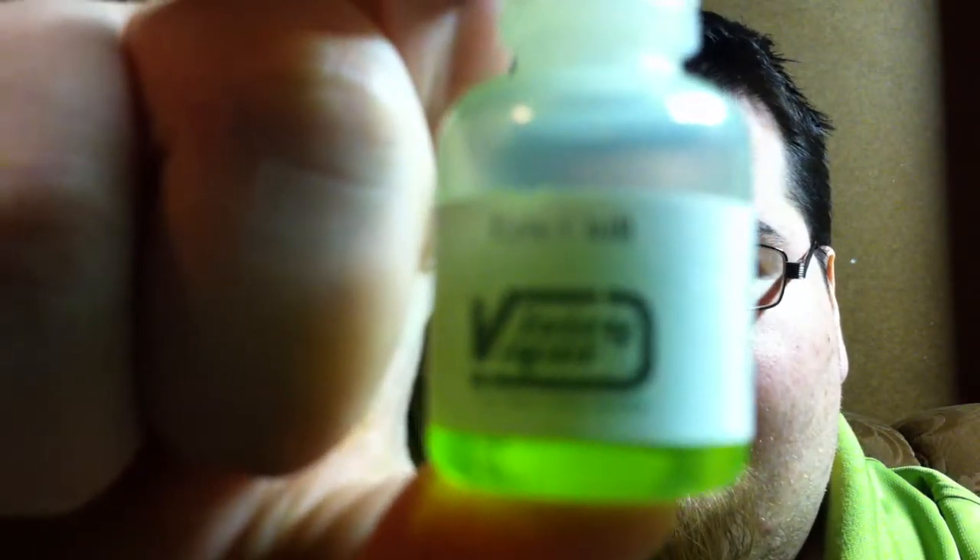Hey, what's up YouTube? I was wanting to do a juice review. Today I'm going to be reviewing EctoChill from Juicy Vapor.